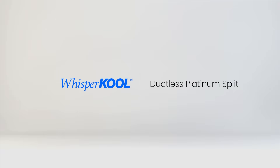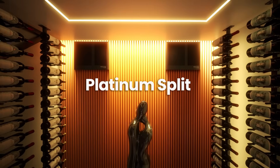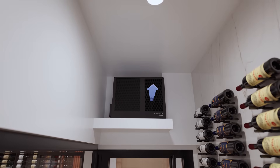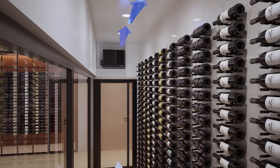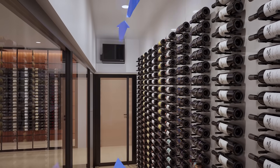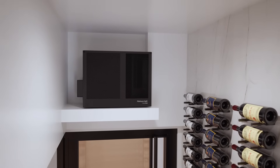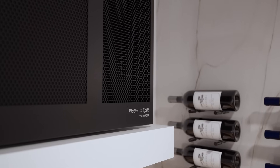Meet the Whispercool Duckless Platinum Split Series, our most trusted line of split system cooling units, engineered to deliver powerful, quiet and efficient performance for wine cellars of all sizes. Designed to be mounted inside the cellar, these systems can be wall-mounted or placed on a shelf, offering flexibility for builders and designers alike.